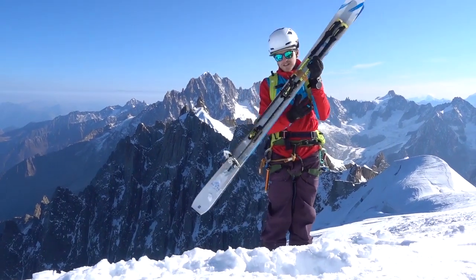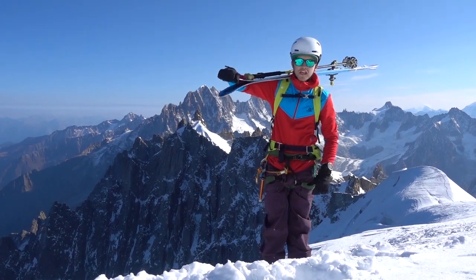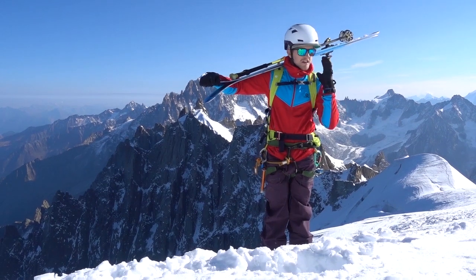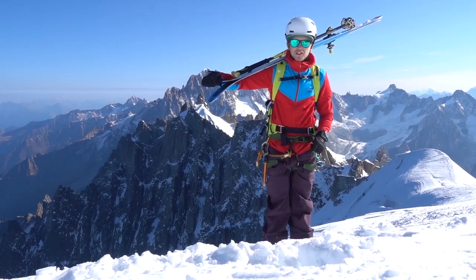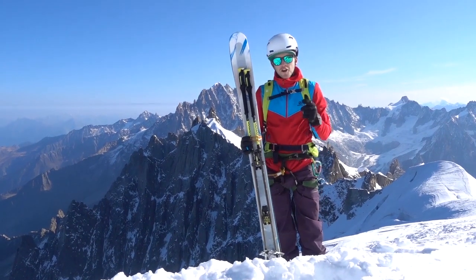Number one is just a really simple easy shoulder carry. You put your skis on your shoulder and hold on to the tip of the ski. This is how you should be carrying them around town, or if you're just going on an easy walk somewhere and you just want to put your skis on next to a chairlift or something like that.